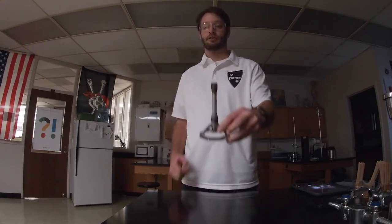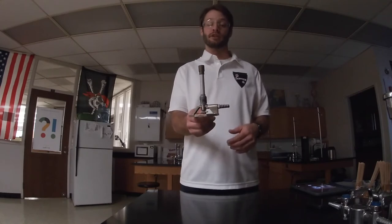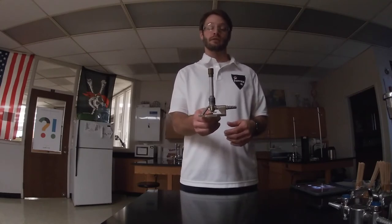This video is to show you how to properly use a burner. In this case, we have a Tyrell burner, but Bunsen burners are also widely used.